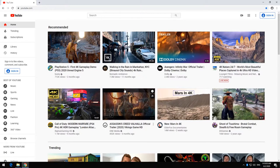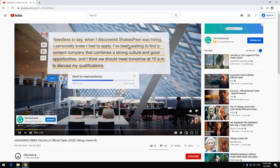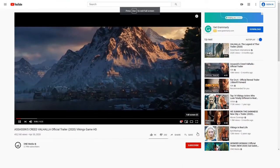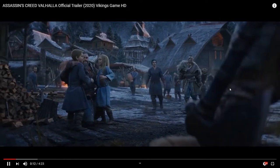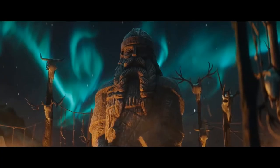I think you can understand the quality of the video. Okay, this is HD quality from YouTube, and let's make the screen big. I hope you can understand our video quality.